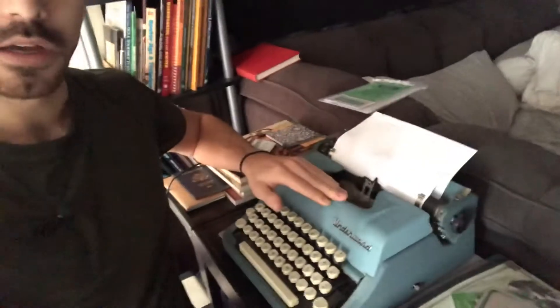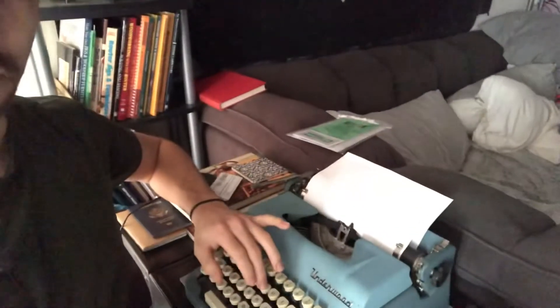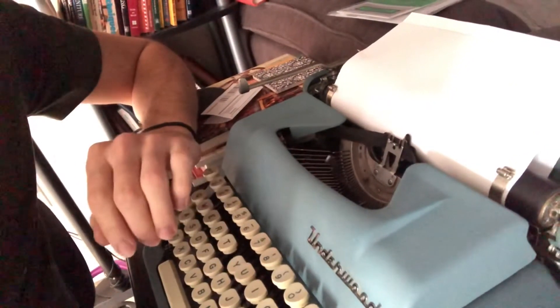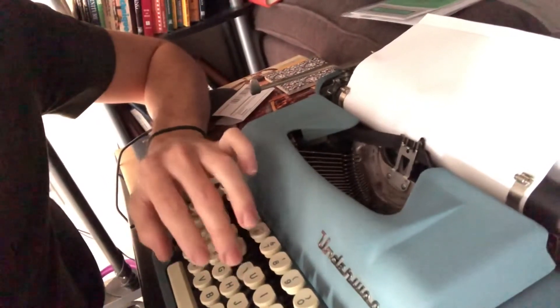We are going to use this right here — this is my Underwood Leader, bought on OfferUp for 60 bucks. Not bad. Don't overspend on an old typewriter, especially if it's not fully functioning. Basically what I ask sellers is: do the keys move? And you can see they do. I've got a lot of the function back pretty easily and quickly, and I'm going to show you how I did that.